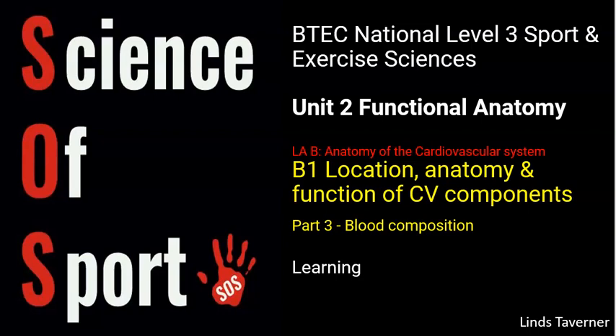Hello, this Science of Sport video looks at National Sport and Exercise Science Unit 2 Functional Anatomy. This is part three of B1 Learning Aim B, all about the cardiovascular system, looking at the location, anatomy and function of the cardiovascular components. This particular video, part three, looks at blood and the composition of blood.